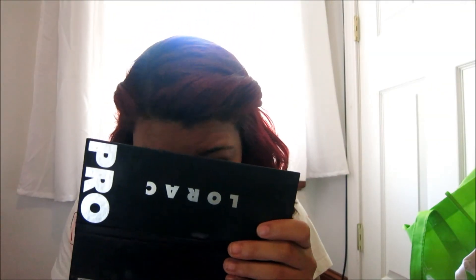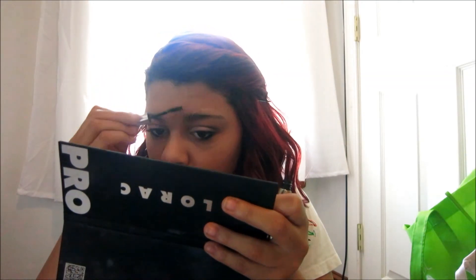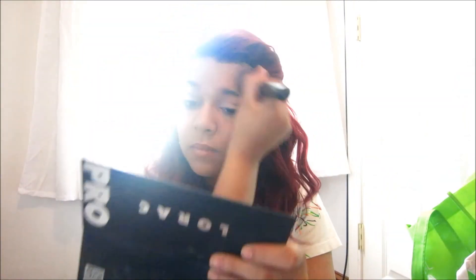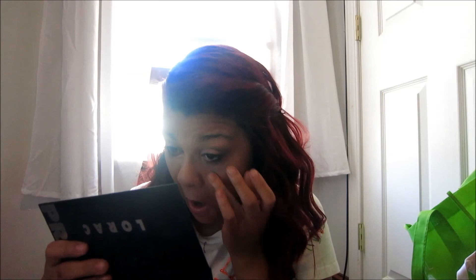Then I'm lining my tightline and my waterline. Then I'm just filling in my brows with my Anastasia brow gel, just kind of setting them. Then I applied mascara off camera and now I'm applying my Prestige Vega 3. I'm just brightening up my under eye area with my Maybelline Dream Lumi Touch Concealer. Then I'm taking my Time Bomb Concealer under my eyes after that. And of course you've got to set everything and I'm using my Maybelline Dream Matte Powder.